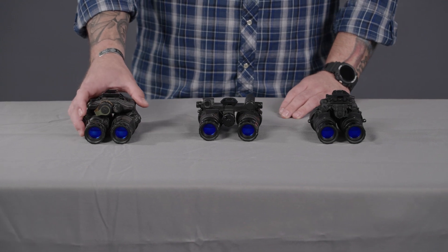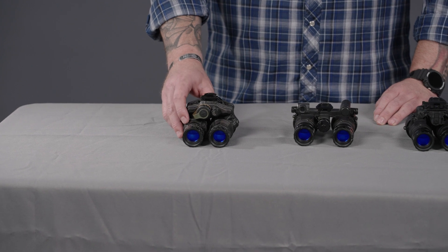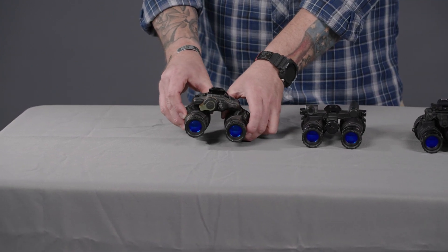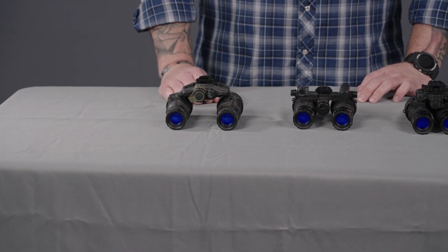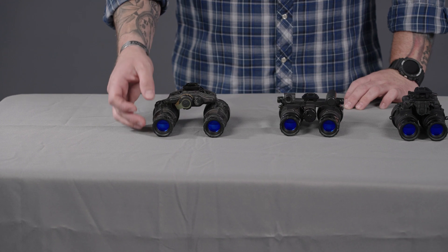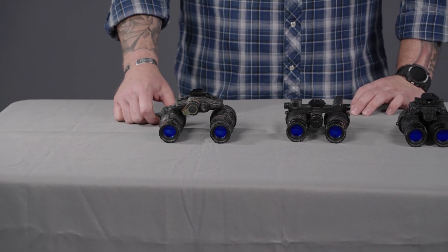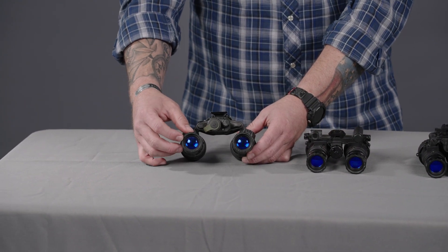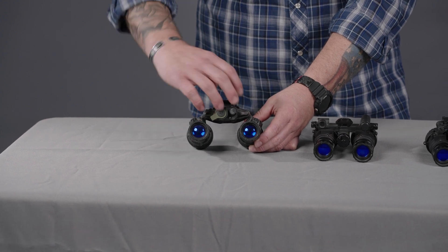The next system we're going to talk about is the DTMVS made by Acteon Black. This is one of the lightest weight dual tube goggle systems on the market, and it is the second version of what was the DTMVG. Similar to the RNVG, you do have the PVS-14 style objective and diopter focus lenses. On the inside, you still have this threaded area, so you can put sacrificial lenses or any lens filters needed on the front side.